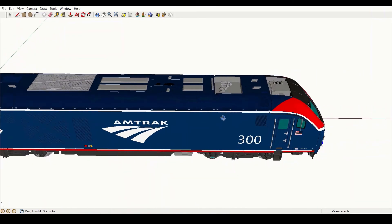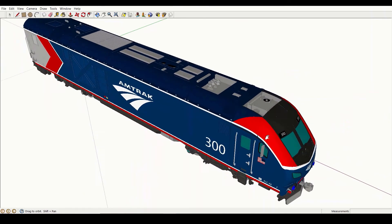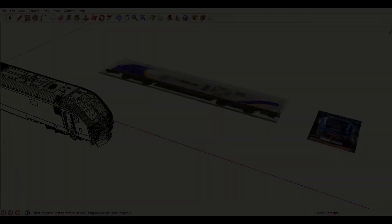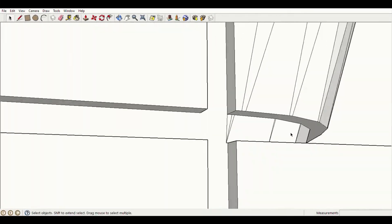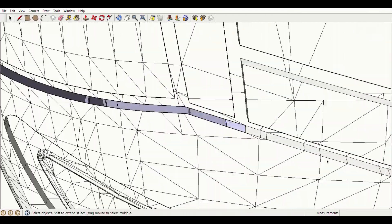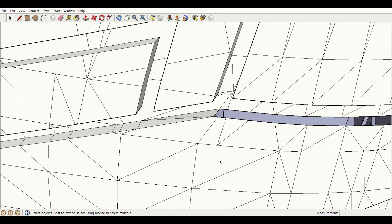We just need to give it a quick nose job. The first thing we need to do is to delete the ALC-42's nose in SketchUp. Nothing too complicated there.